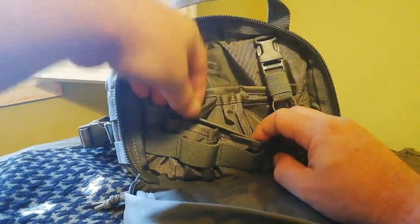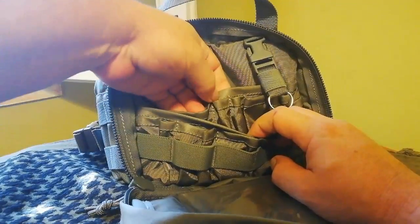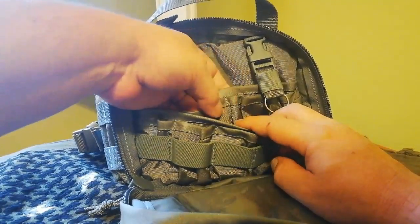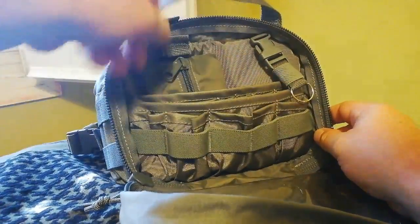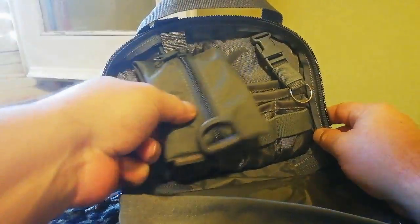Después tiene otro compartimento plano largo en todo este lado. Por detrás también tiene otros compartimentos, como podéis ver, para bolígrafos, lápiz y afilador. Por detrás igualmente hay bastante capacidad.